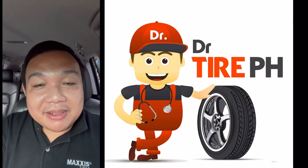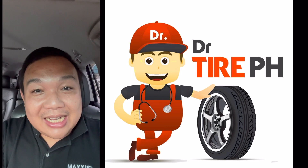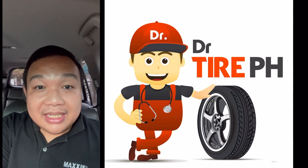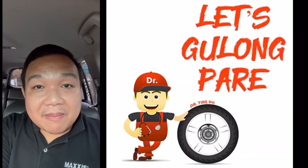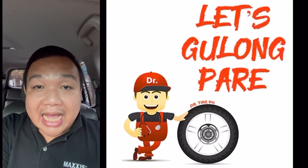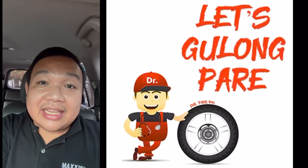Good afternoon everyone. This is JB of Let's Gulong Pare, and welcome to my YouTube channel Dr. Tire Philippines. I am Dr. Tire Philippines. Today is January 6, 2022 — this will be the first video for the year 2022. I'm surprised that our Facebook page, Let's Gulong Pare Kaalaman about the gulong by Dr. Tire PH, is getting popular, and I've been receiving a lot of inquiries regarding tires. Unfortunately, let me tell everyone: I am not selling tires. I am just here to inform you guys about tire technicals and tire safety tips.